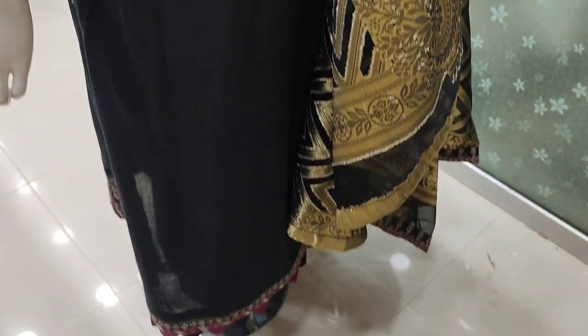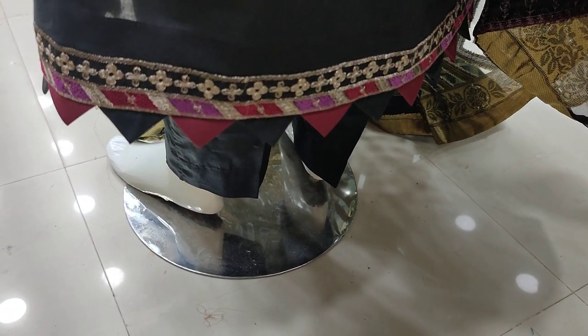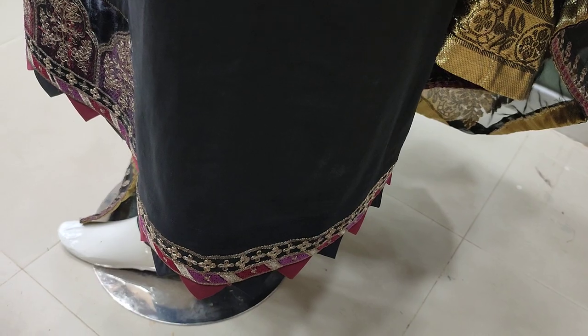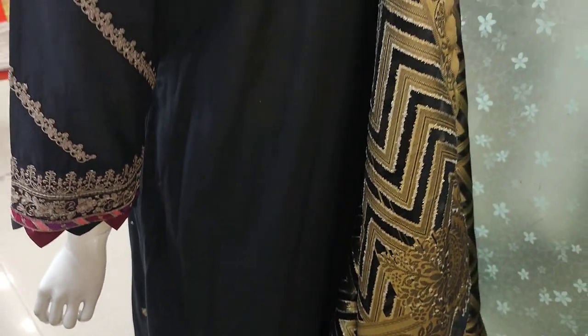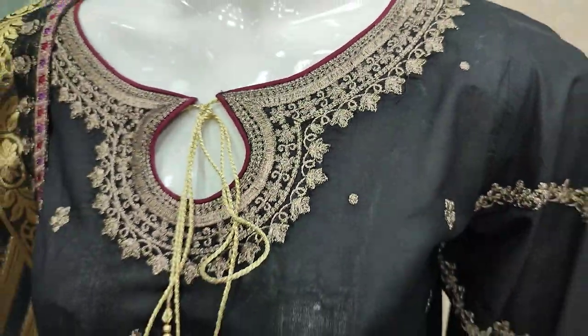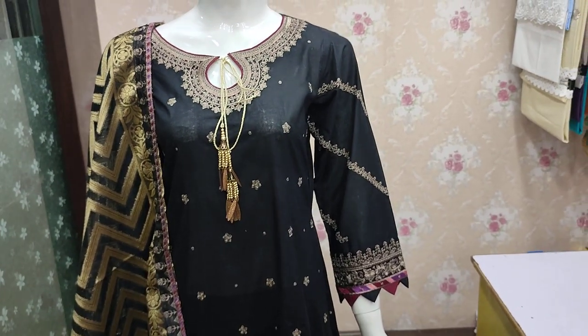Semi-stitching for 2040. This is a bag. Semi-stitching for 4000. This is a cotton fabric, A-line stitching.